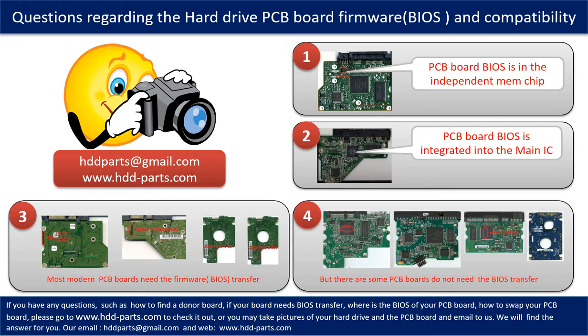If you have any questions — such as how to find a donor board, whether your board needs to do the BIOS transfer, where is the BIOS of your PCB board, or how to swap your PCB board — please go to www.hdd-parts.com to check it out. Or, you may take pictures of your hard drive under the PCB board and email to us, and we will give you the correct answer.